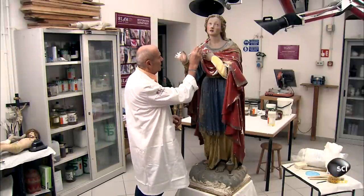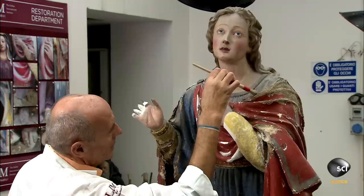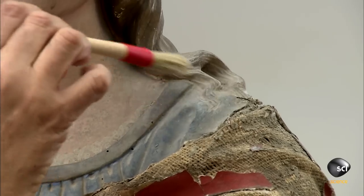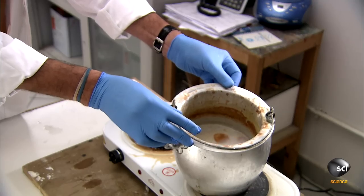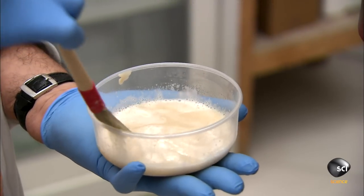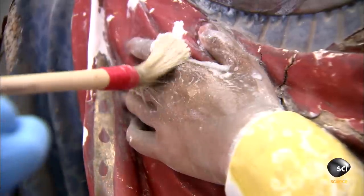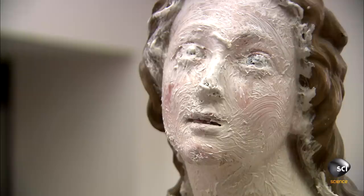First, the Restorer dusts off some of the surface dirt. He uses a soft brush and gentle movements to avoid further destruction. Then he prepares a cleaning solution. He applies the cleanser to the Madonna's face and body, making sure the statue doesn't absorb too much water because that would cause more deterioration.